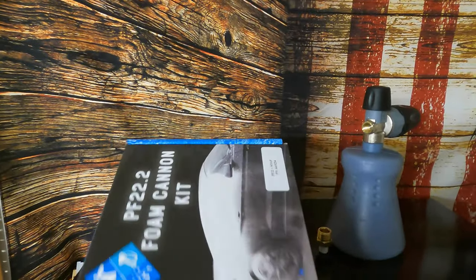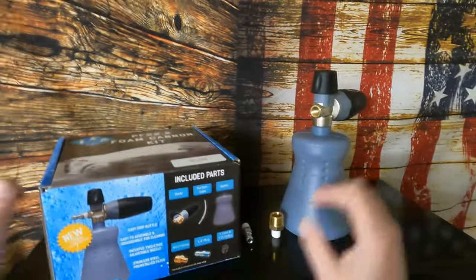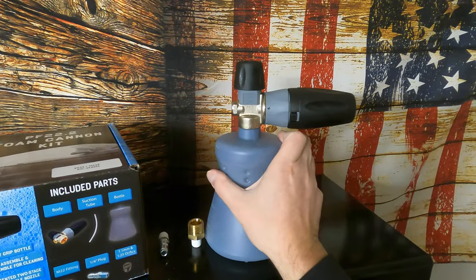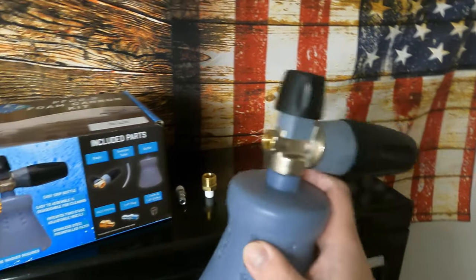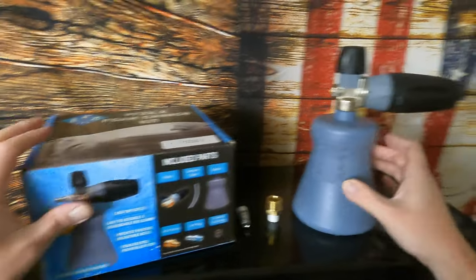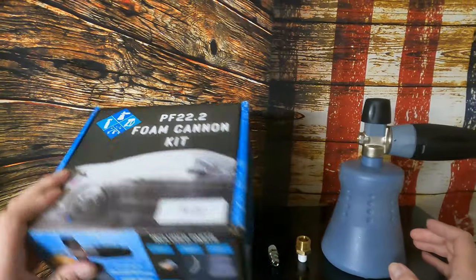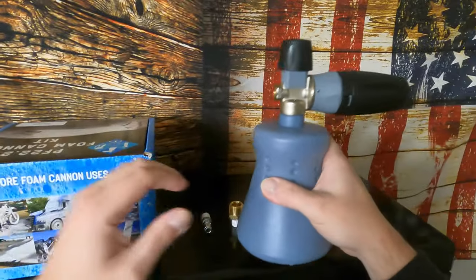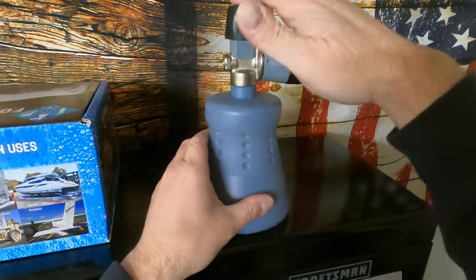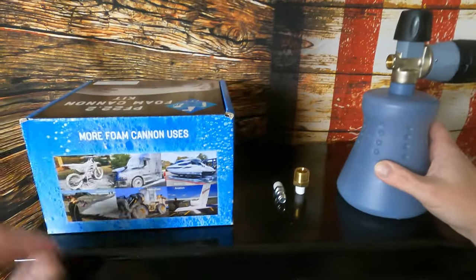I didn't see a country of origin on here. I'd imagine if it was made in America it'd probably be stamped. It looks like the body says it was made in Italy — maybe the whole thing was made in Italy, I'm not sure. As long as it's not built like a Fiat Chrysler product, it'll probably hold up really well.